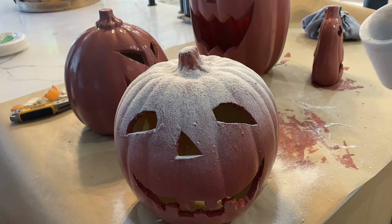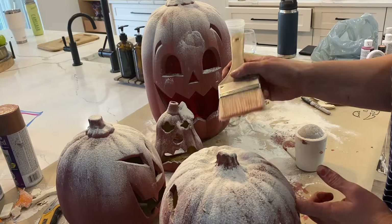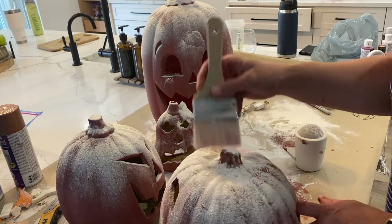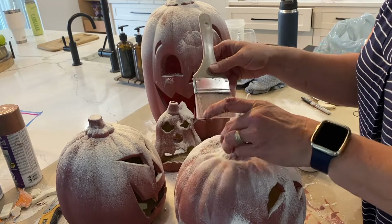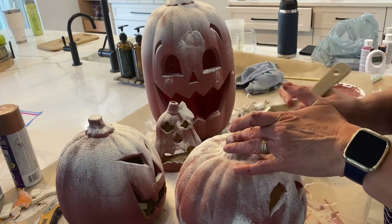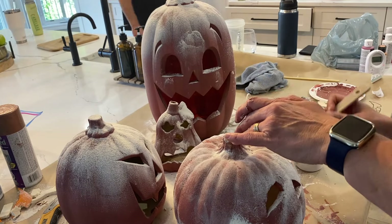While the first one was drying, I took the time to paint all of my thrifted jack-o-lanterns from the thrift store. After two coats, I let it half-dry before sprinkling flour over it for texture, then dusted it off for a rustic, aged look.